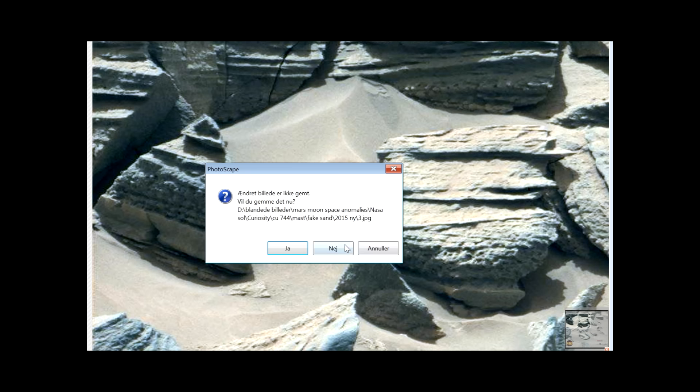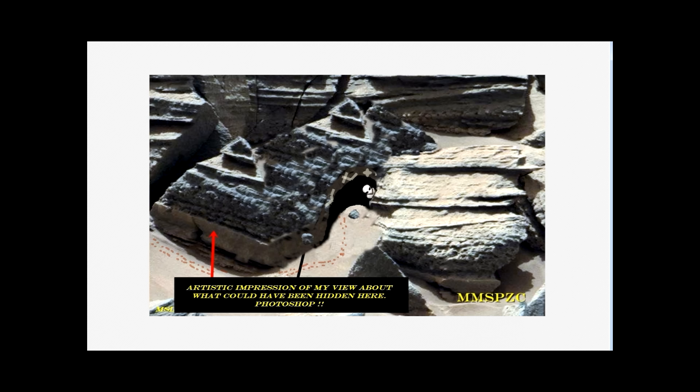So this is my point of view of what we were looking at before. This is from an older poster made back in September 2014 in the Mars Moon Space Photo Zoom Club. This is just my point of view — to make this I had to copy some of the facades over here and copy and paste them in. So I cheated to get this form, but again, this is just an artistic impression and not real. But this could be it.